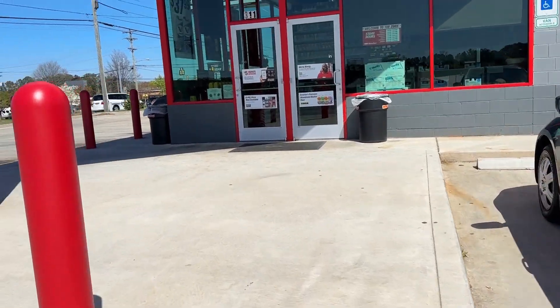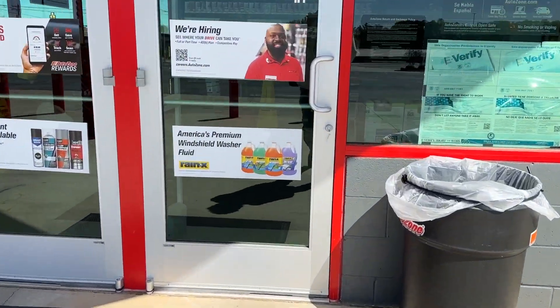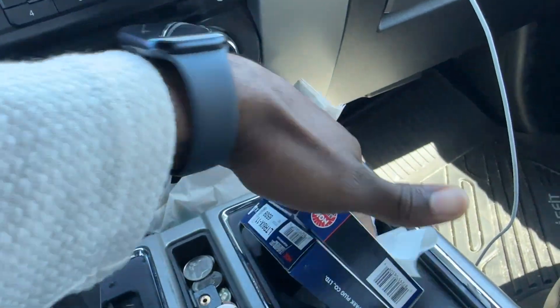We're finally doing something we should have done a long time ago — changing the spark plugs. Since we are getting closer to that 100,000 mile mark, I figured I'd go ahead and change them out now rather than later. I also have something else coming to the truck on the channel later, and when I first got the truck tuned they told me I should change them out.